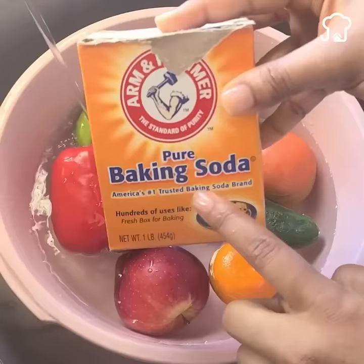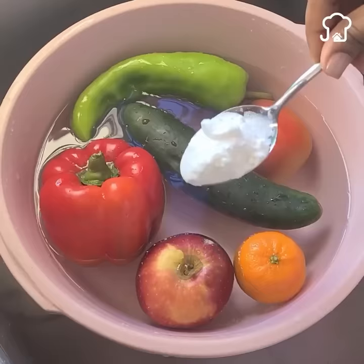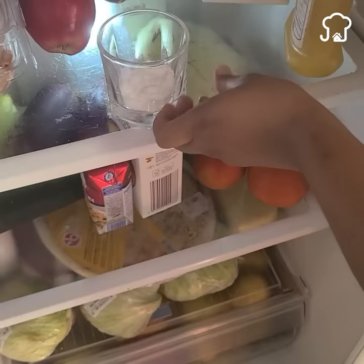Number seven: wash fruits and vegetables. Baking soda removes germs, water bacteria, and residue from fruits in record time. Just add a tablespoon and the vegetables will thank you. Number eight: remove the bad smell from the refrigerator. If the refrigerator smells bad, add a little baking soda to a container and take it to the fridge for seven days. It will absorb the smell completely.